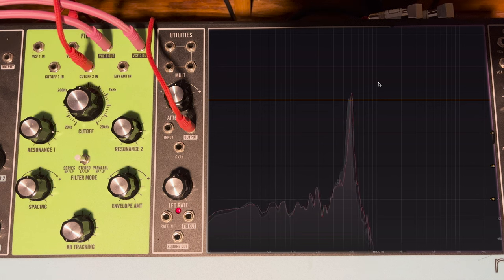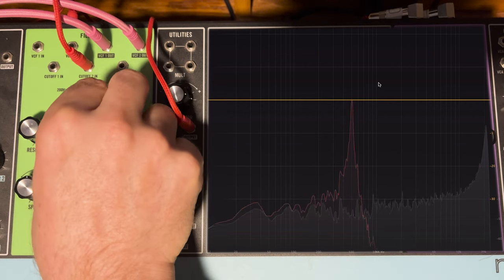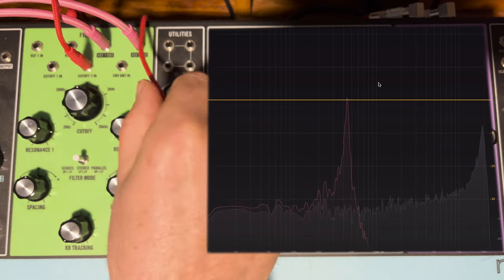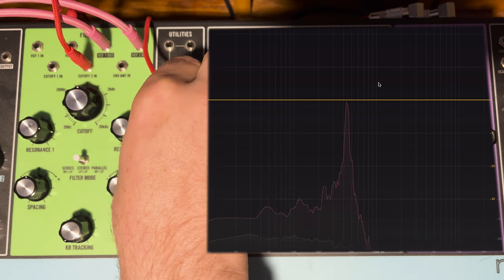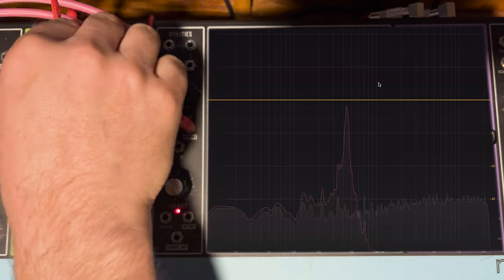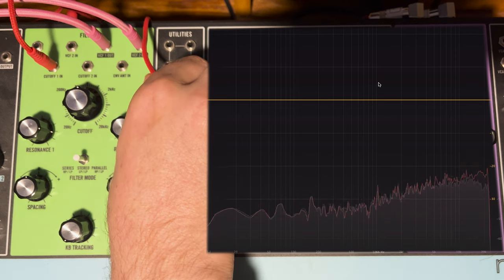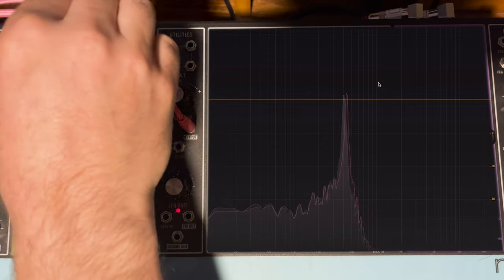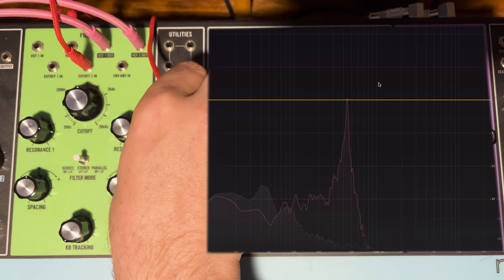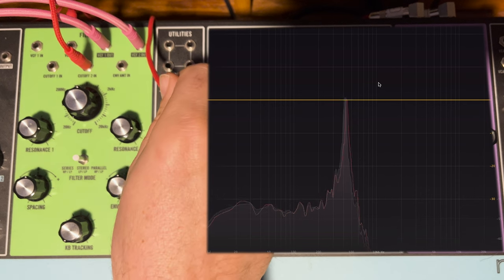An interesting quirk: with just an attenuator patched into the cutoff of filter 2, you have independent control of filter 2 while the spacing knob is still in effect. But if you patch into cutoff 1 instead, it controls both filters. It's not entirely clear why that's the case — it might be some sort of design quirk. Good thing to remember: if you want control of one filter, patch into cutoff 2; for both, patch into cutoff 1.